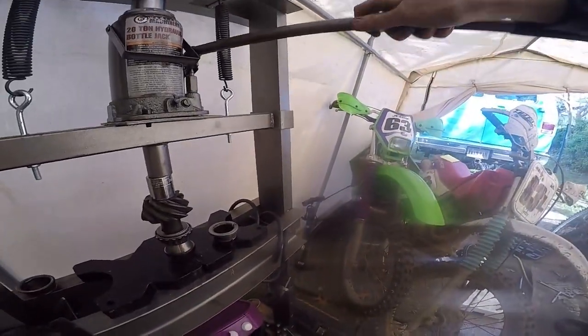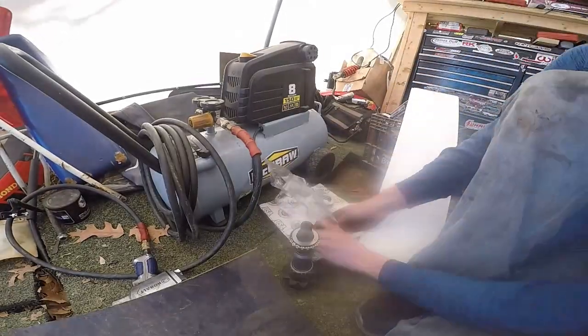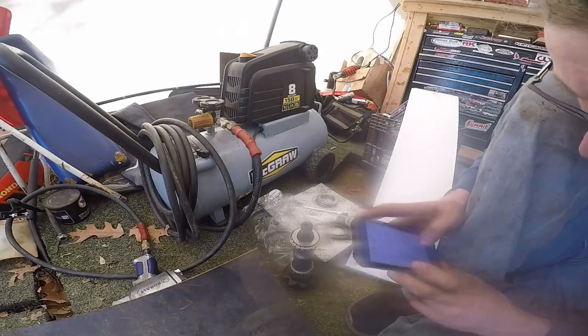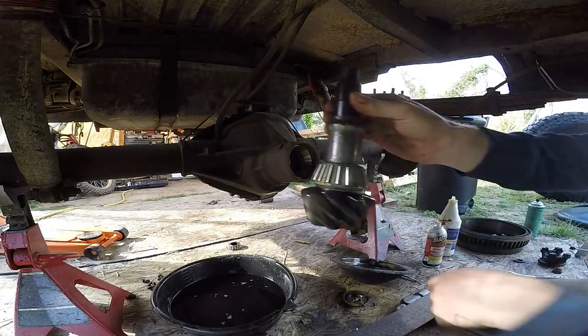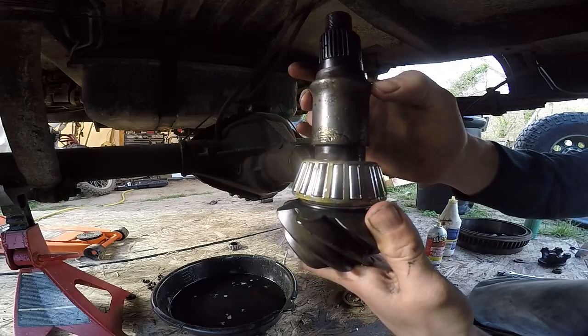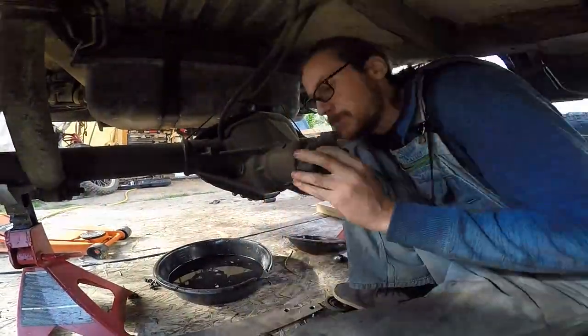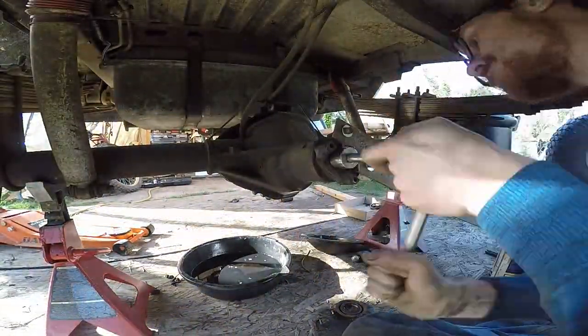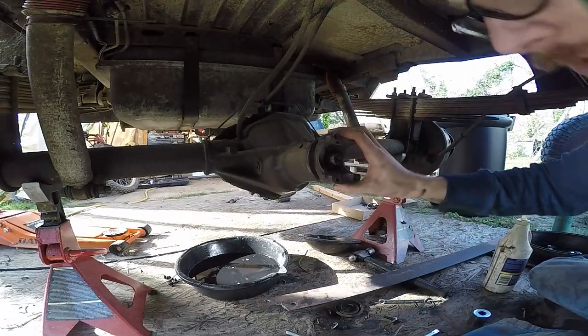If you don't want to press, get one — they're great. So I've got the new bearing, the new pinion, and I'm using the old crush sleeve. If you look closely at it, see how it's all chewed up? I guarantee that's from those broken teeth from the last ring gear. There's no slack in the pinion right now, but there's like no preload on this thing.